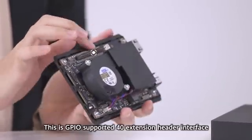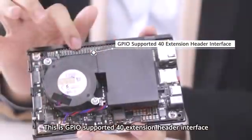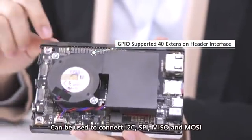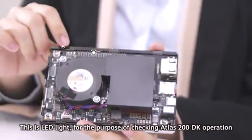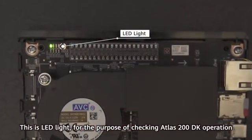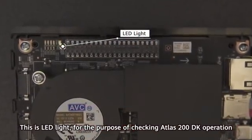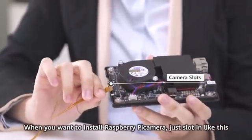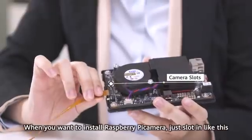This is the GPIO-supported 40-pin extension header interface, which can be used to connect I2C, SPI, MISO, and MOSI. This is the LED lights for the purpose of tracking Atlas 200DK operation. These locks are used to connect a camera. When you want to install a Raspberry Pi camera, just plug in like this.